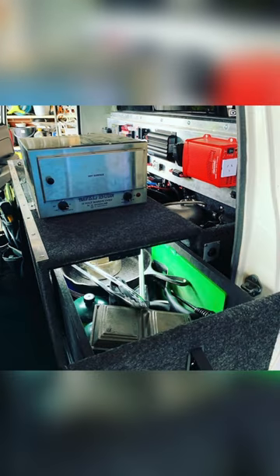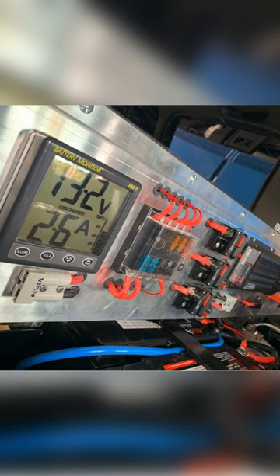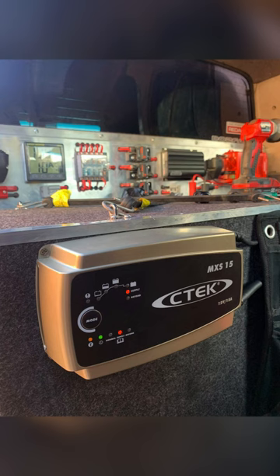Fuck yeah. Who doesn't like sausage rolls on the road? Lastly added a 240 volt charger for when the car's not soaking in the Aussie sun.